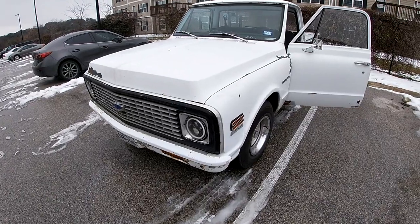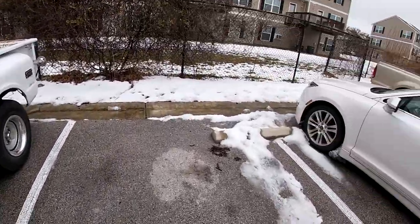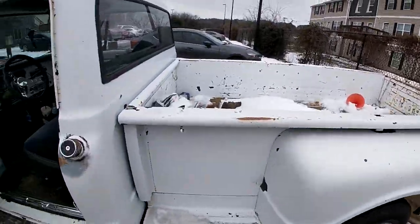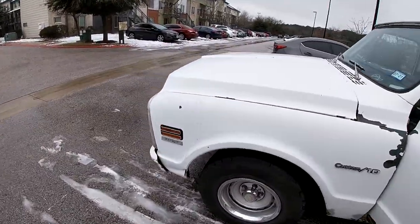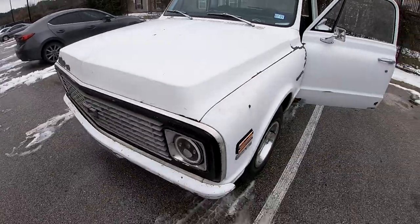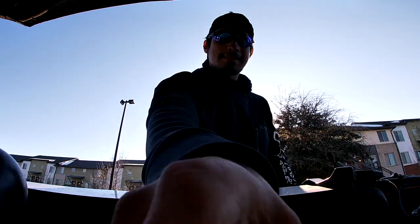What's up guys, welcome back to another episode. Today we're gonna be fixing the '71, known as Pegasus. It's been snowing for the past three days but that doesn't mean the work has to stop. Let me show you what we're gonna be fixing today.